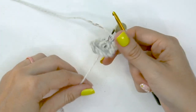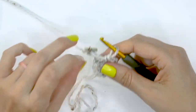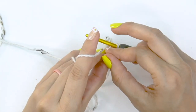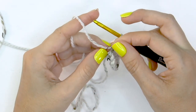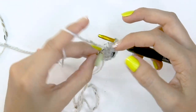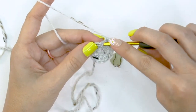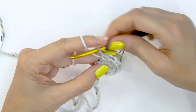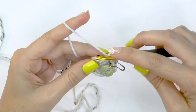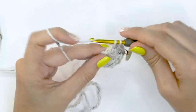After round two, I like to go ahead and pull that magic ring closed. You can weave in your end if you would like. For round three, we are not doing any increasing — we're simply going to move the stitch marker up and work one single crochet stitch into each stitch around. Start the first stitch, place that stitch marker, and single crochet into each stitch around. The stitch count remains 16.